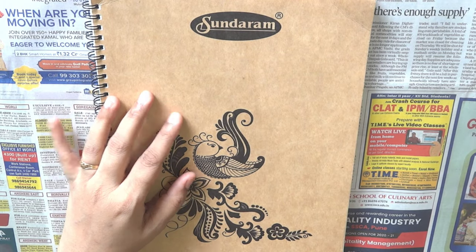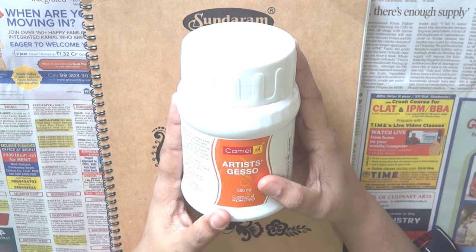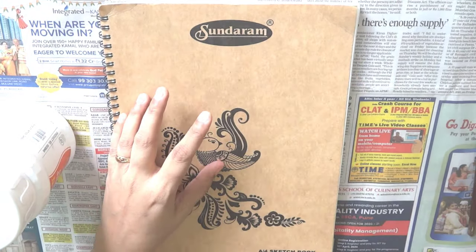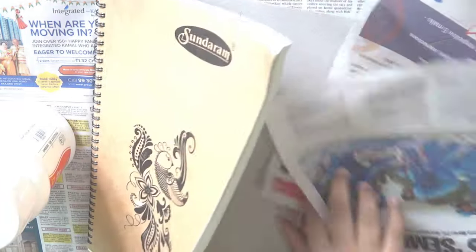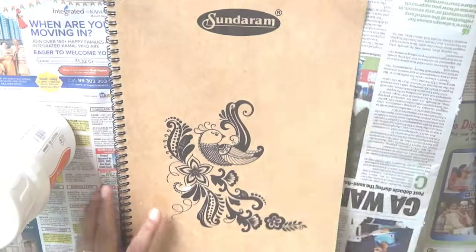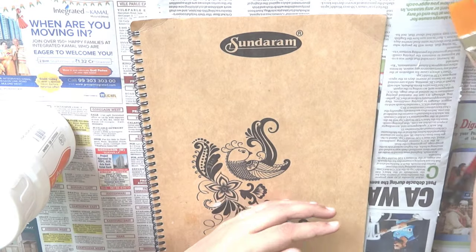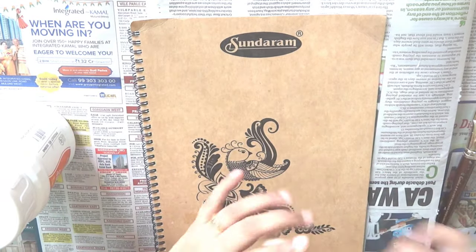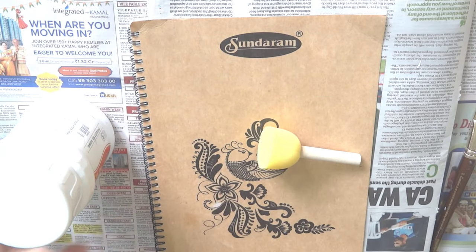First we need gesso. This is artist gesso from Camlin. If you do not have gesso, you can always use white acrylic color. Let's place a newspaper between the pages to protect them from staining. We'll also need some flat and round brushes and some sponge applicators. You can use a normal sponge if you do not have a sponge applicator.